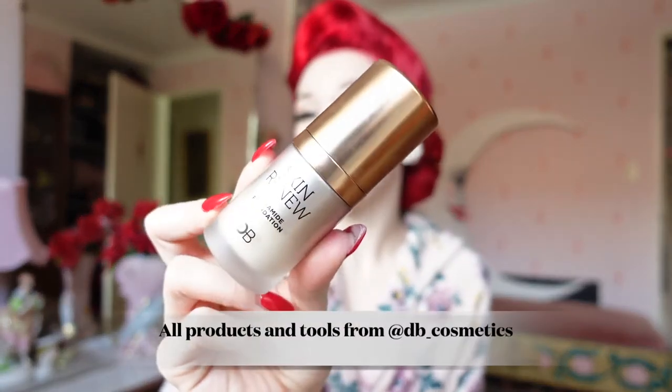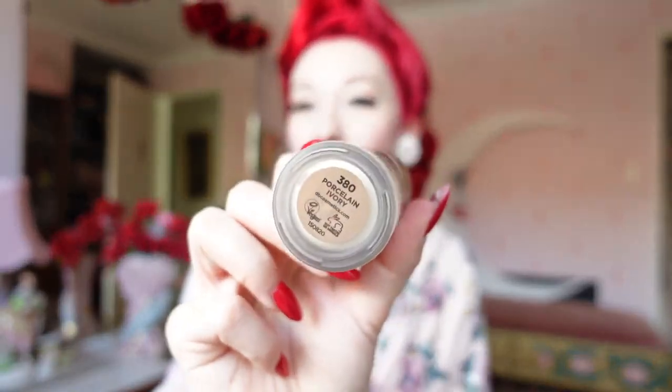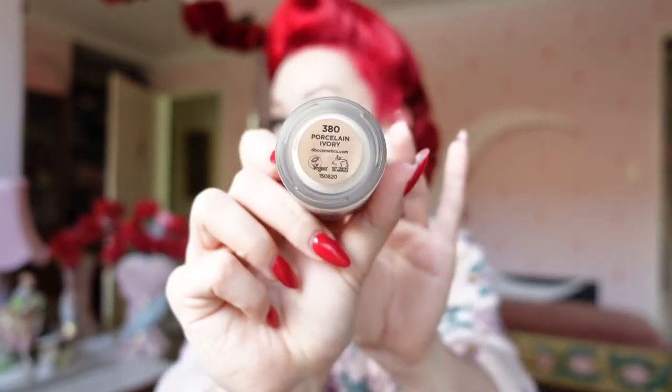For today's tutorial I'm going to be using the Skin Renew Ceramide Foundation from Designer Brands. This is in the color 380 which is the porcelain ivory shade, and as you can see on the bottom it is both vegan and cruelty free, which I absolutely adore. This is a liquid foundation with an easy to use pump function on the top and the coverage is just so beautiful.